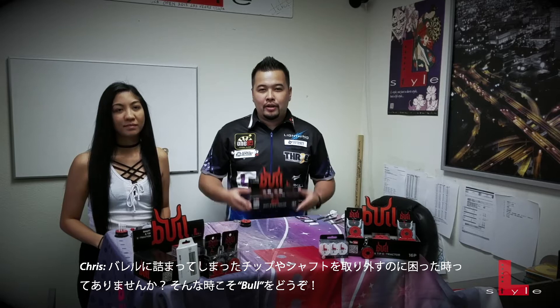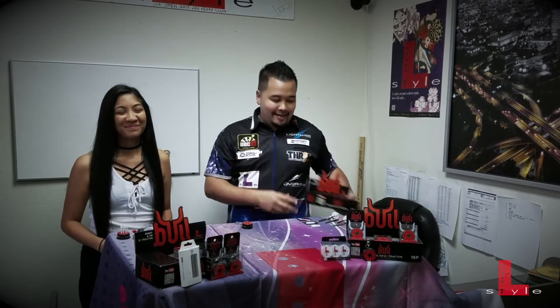Got a tip or a shaft you need to pull? Get Bull. My name is Chris Lim, L-Style player. And I'm Joelle Garcia with L-Style Global. And today we're showing a new product that L-Style has, which is Bull.